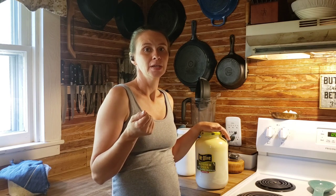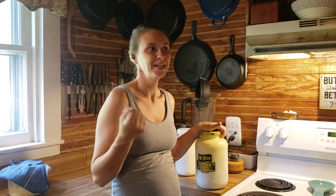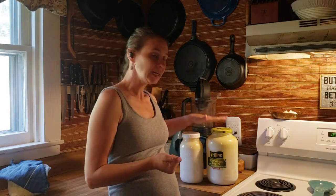Clabber essentially is raw milk that you've left on the counter. I add a big dollop of cultured buttermilk to it to help promote good bacteria that I want growing in this, and I have a gallon and a half.